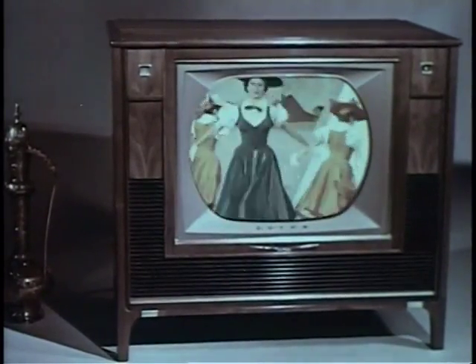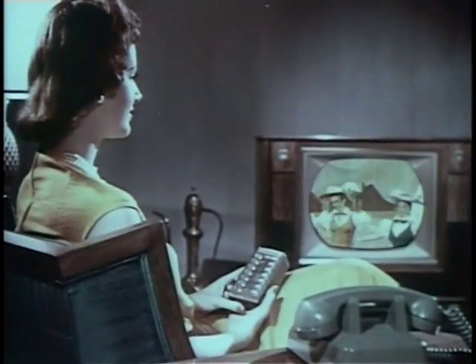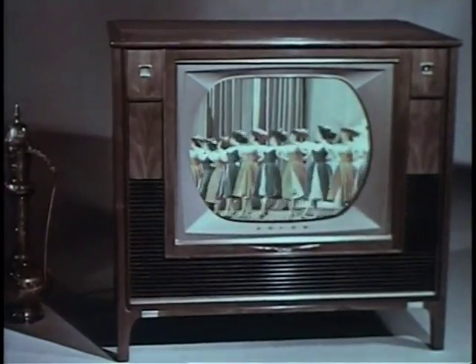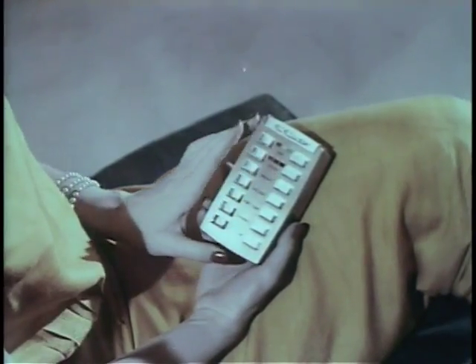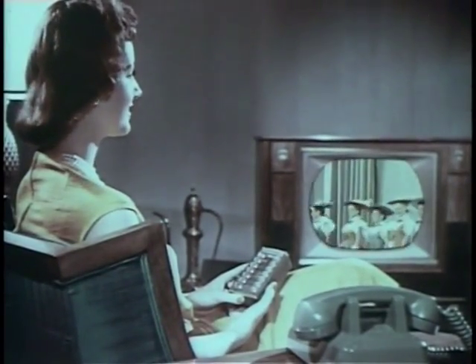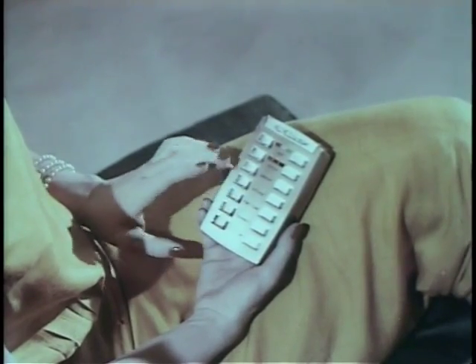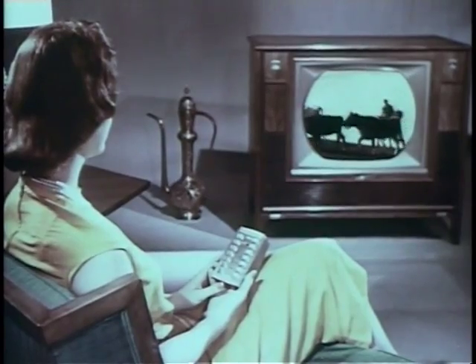Should the telephone ring or guests arrive and you want to lower the sound for conversation, turn the volume down to your taste. Or surround yourself with room-filling four-speaker sound. To change channels, press this bar and see all regular programs in crisp, clear black and white.